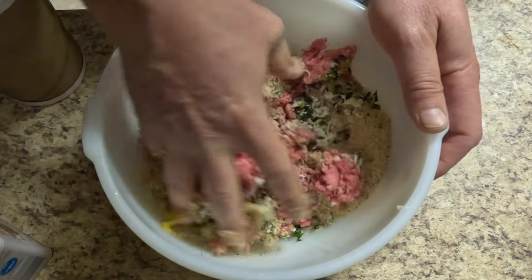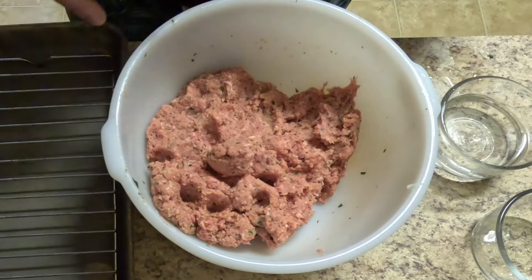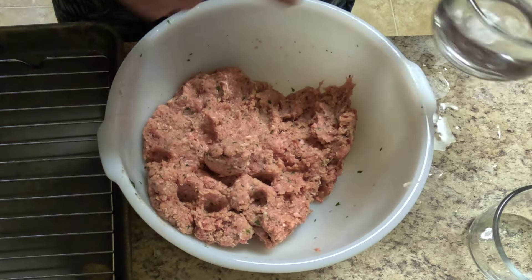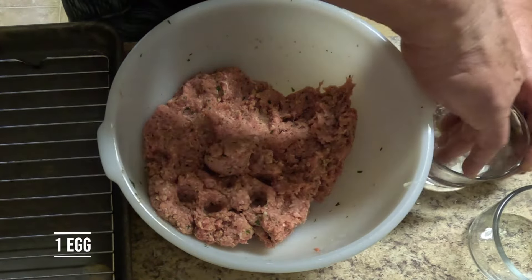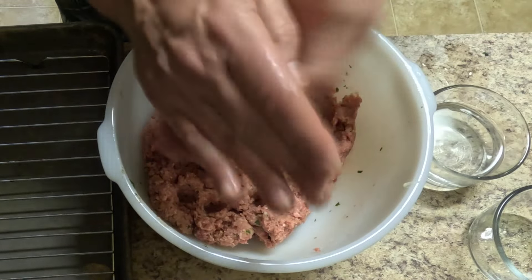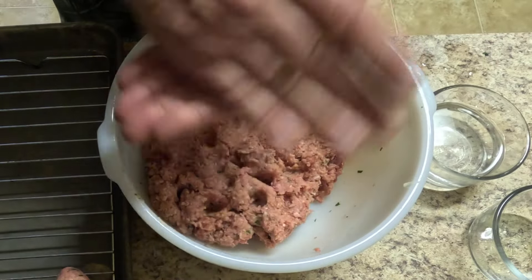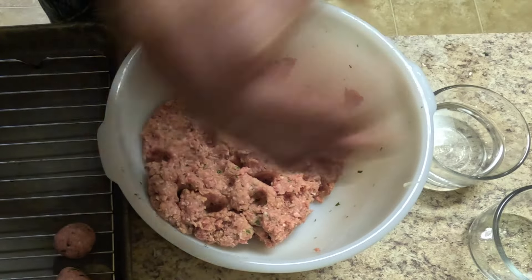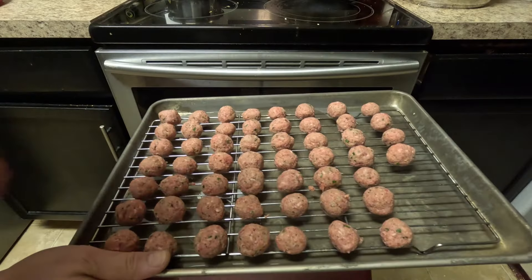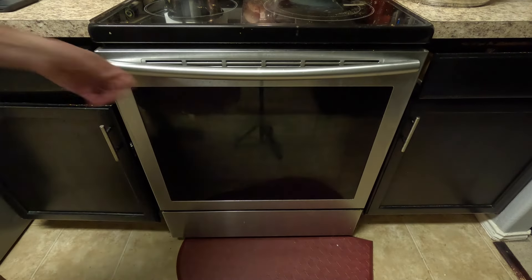Now we're going to go ahead and put about a quarter cup of water and mix these up real good. We're going to start rolling the meatballs. I like to keep a cup of water on the side — that keeps the meat from sticking to your hands. We're going to roll these up about quarter-size. Meatballs are ready for the oven. Preheat to 425 and let these cook for about 30 minutes.